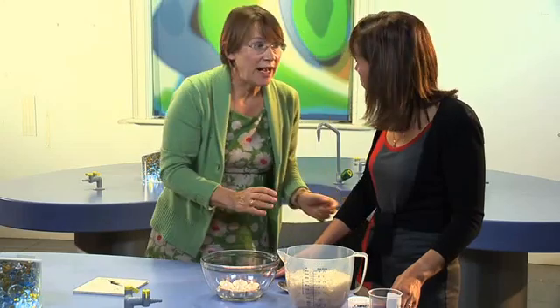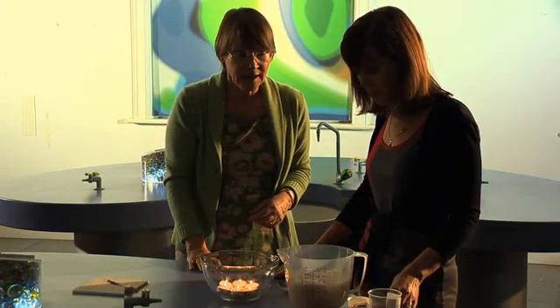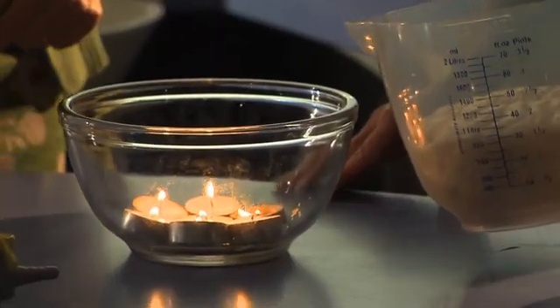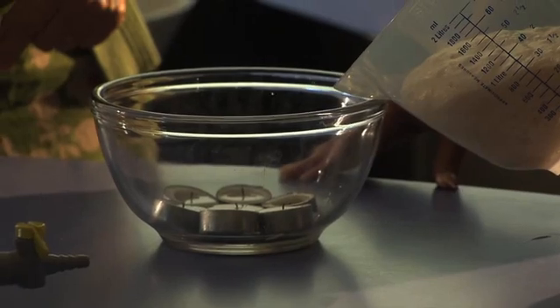It obviously works better if we have the lights down, so I'm going to suggest that we dim the lights. And if you'd like to pour the carbon dioxide carefully over the nightlights. See how they go out? That's amazing.